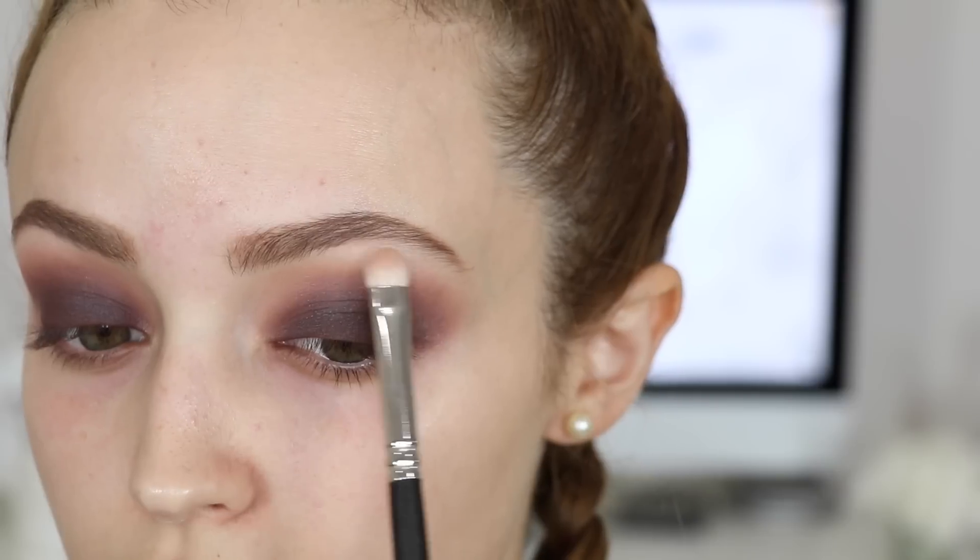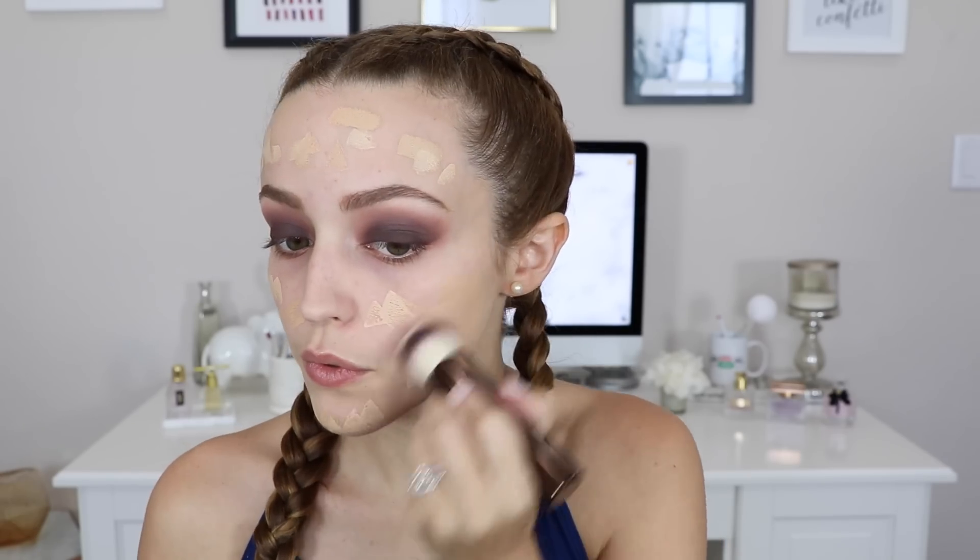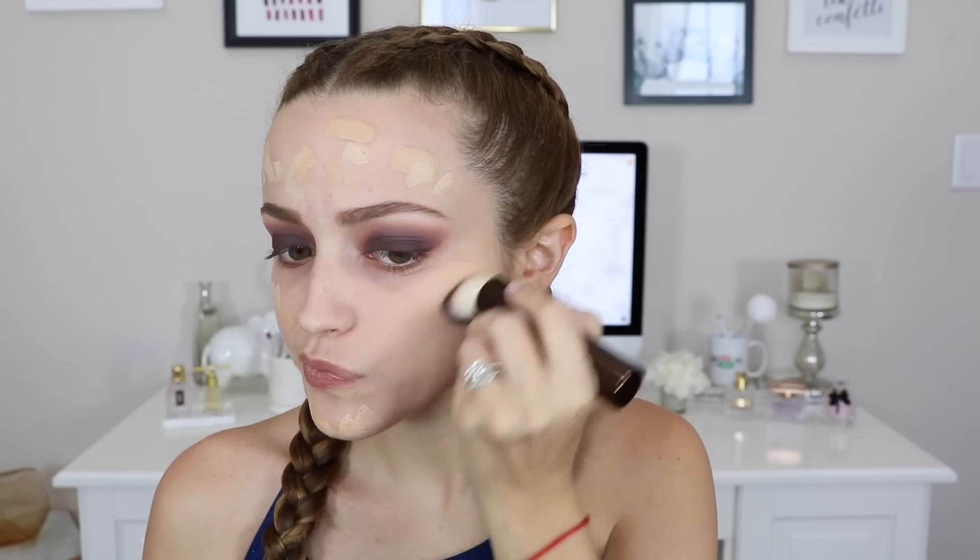I mix the two first colors from the 35K palette and use that as my brow bone highlight underneath my brow. Then I move on to the face, using the NYX Angel Veil primer to prime my face. I'm using the new Hourglass Vanish Foundation — the shade Warm Ivory — but I thought it might be a little too dark, so I ended up going in with the shade Bisque on top. I dot it on my face and then buff it in with the brush it came with, which was sent to me by Hourglass.